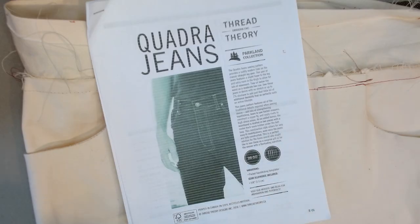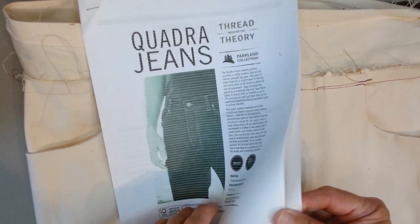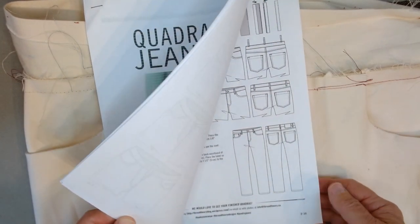As I mentioned, this is not intended to be a jeans sew-along. I'm just going to sort of point out some of the things that I'm learning as I work through making these Quadra-Jeans from Thread Theory Design. I can tell you that the instructions are quite extensive — I think there's 16 pages of instructions here.